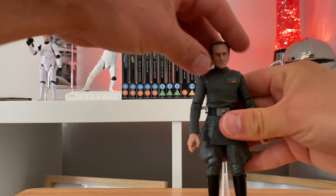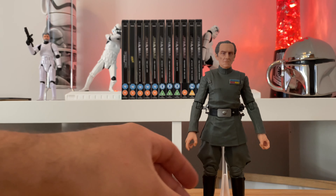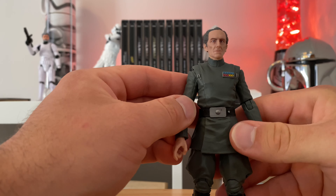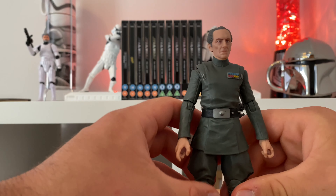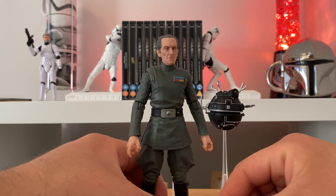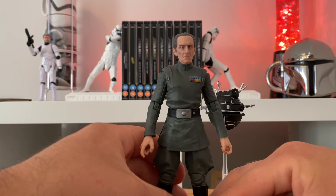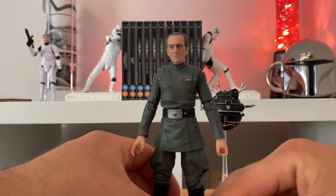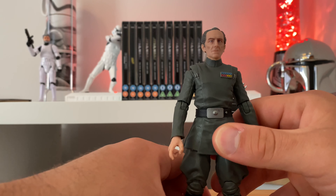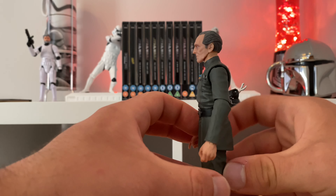And Grand Moff Tarkin himself — there we are. He's excellent, and he stands up super. Really chuffed to have this guy finally. The only slightly annoying thing is I might have been a little hasty, because the archive line is re-releasing Tarkin, and no doubt he's got a slightly improved face sculpt. So I might have shot myself in the foot slightly, but I was keen to get him and I thought it was a good price at the time.